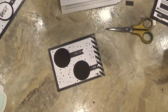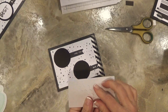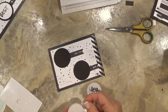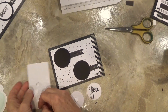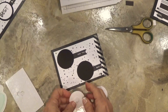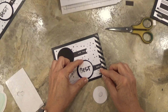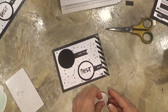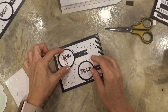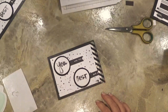I'm going to use the dimensionals to place those two word circles on. If you've never used dimensionals before, you are going to love them — they're so great because I love all my projects to have a three-dimensional look. Just put one in the center of that black circle, and this one in the center of the other black circle. And there you have a Father's Day card.